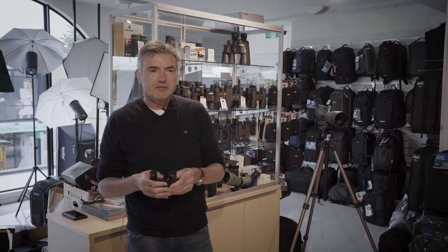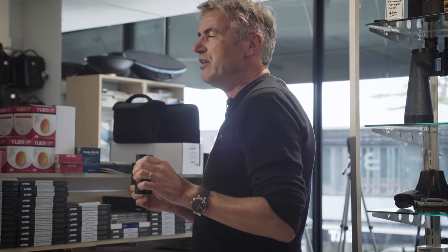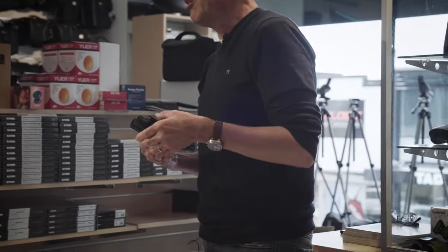Binoculars you have to feel comfortable with. We get people in all the time who say they don't want binoculars, they don't suit them or they can't get them right. The reason for that is that you haven't persevered or been shown appropriately. Compact binoculars are really good when you need compact, but if you don't need them to be that small, a pair of normal binoculars will be easier to look through, more comfortable, and less drawing on your eyes.